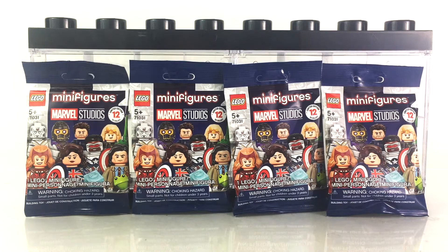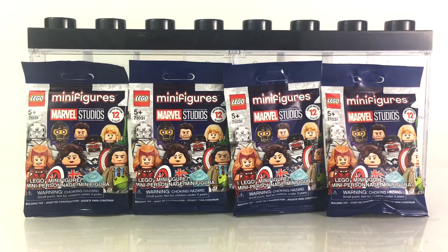There are four different series: WandaVision, What If, The Falcon and the Winter Soldier, as well as Loki. So there are a total of 12 figures, one in each of these blind bags.